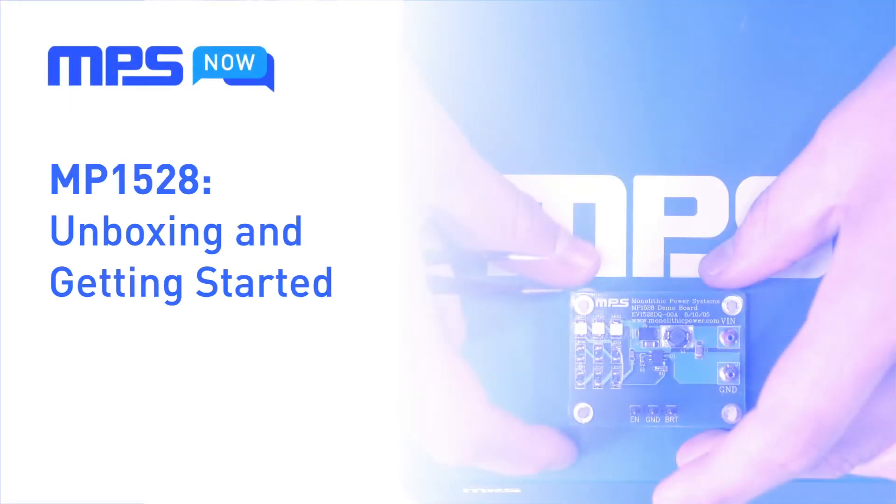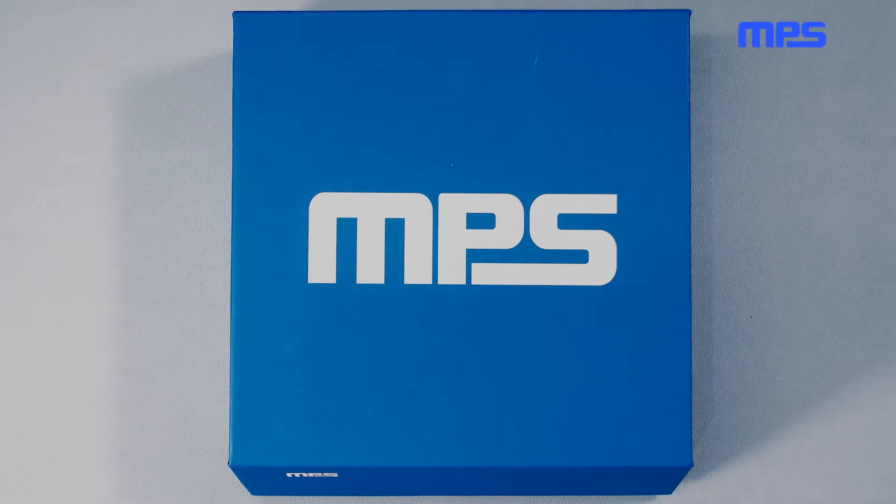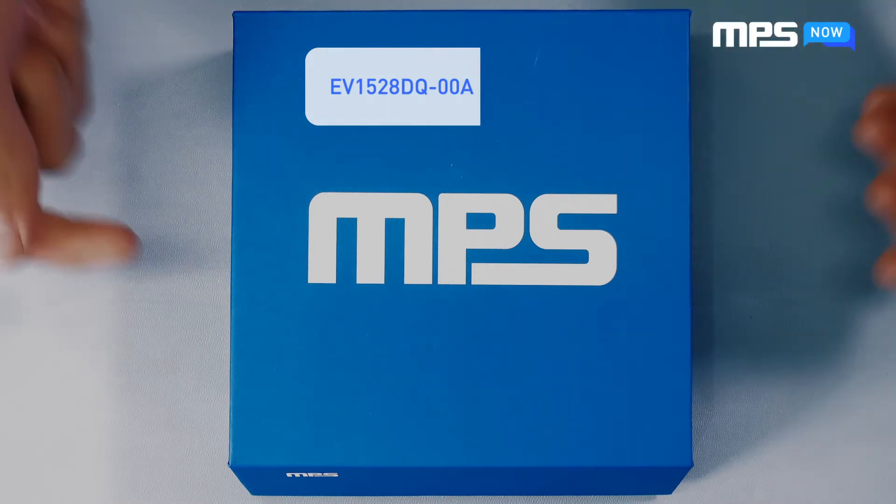Hello and welcome to NPS Now, the remote support team for Monolithic Power Systems. My name is Brian and today we'll be going over the EV1528, the evaluation board for the MP1528 LED driver from NPS. Let's get started.